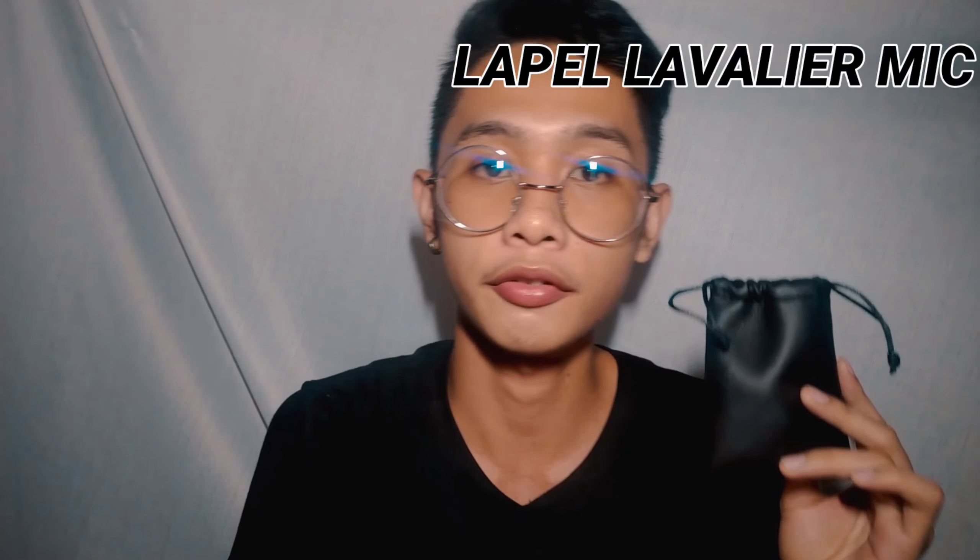So what we're gonna do guys is make an unboxing video and at the same time a comparison video between these two vlogging microphones. Basically, these are really affordable microphones that you can find anywhere in the market right now.